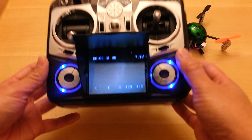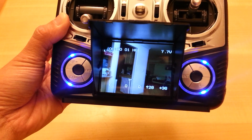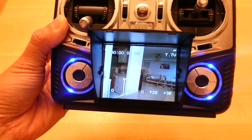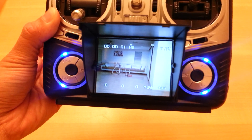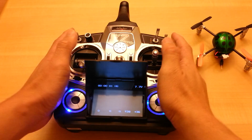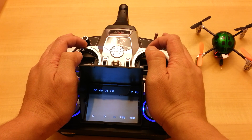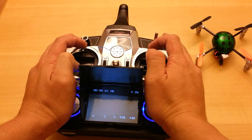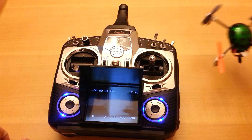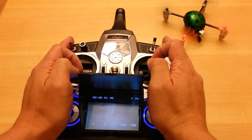Right now all you see is the table, but you can see the quality with this camera is very good for indoor flying. It does look a little darker through the phone, but on the actual screen itself it's very nice. I was able to fly this outside and got about 200 feet of range, which is pretty impressive for a small 5.8 GHz video transmitter. I'm not sure on the exact milliwatts of the transmitter.